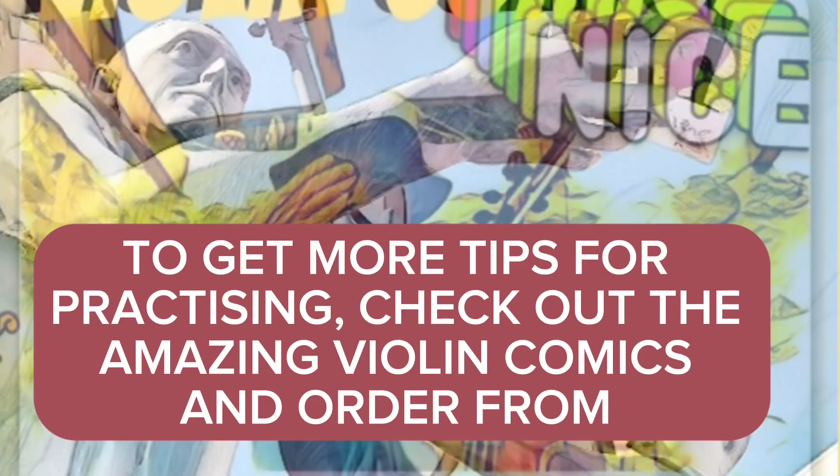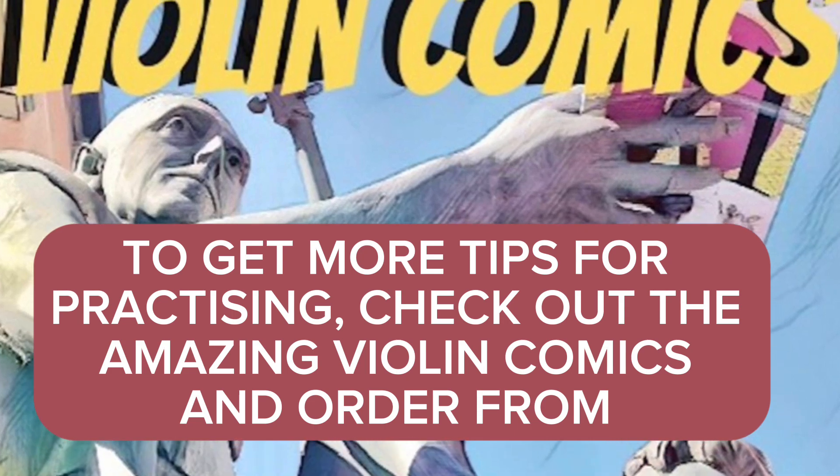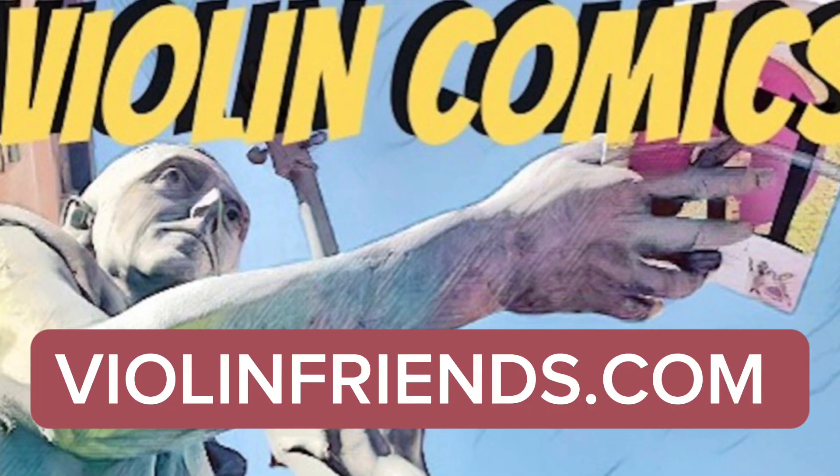To get more tips for practicing, check out the amazing violin comics and order from violinfriends.com.